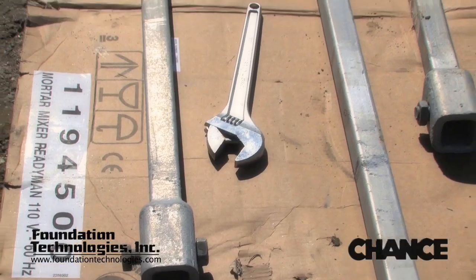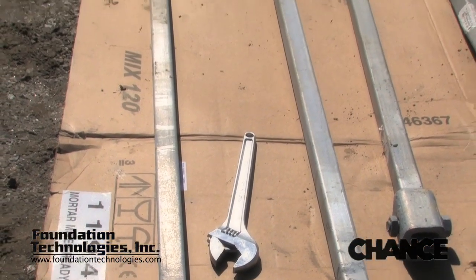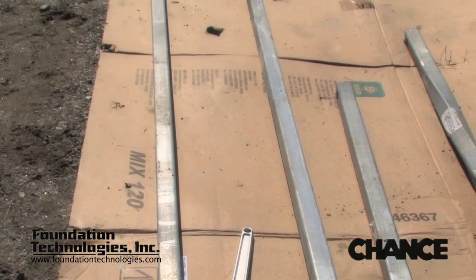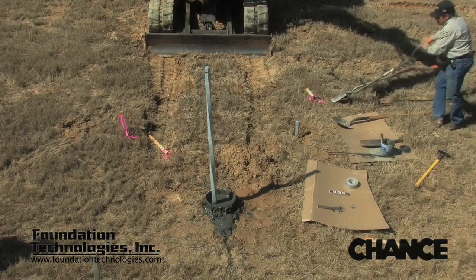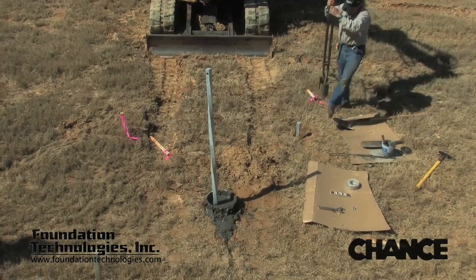A slender pile does not have much lateral load capacity. Because of this, load testing a slender pile can sometimes be a challenge to reach the compressive capacity of the pile without causing the pile to rack or lean.